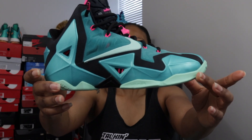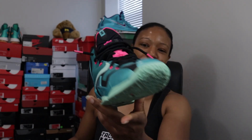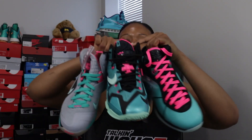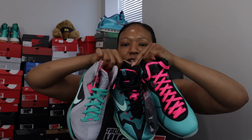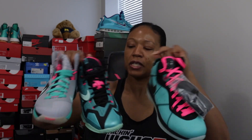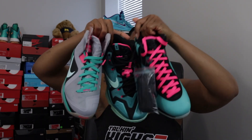This is the LeBron 11 South Beach colorway — definitely one of the best colorways of the 11. I'm not a huge fan of the 11; they are not comfortable by any stretch of the imagination, but sometimes you just have to have what you have to have. So this makes up the South Beach pack for your girl. I'm super happy and super excited about this. This is a pack that I personally named — it's not an official pack. I just make my own packs; it's just a thing for me.